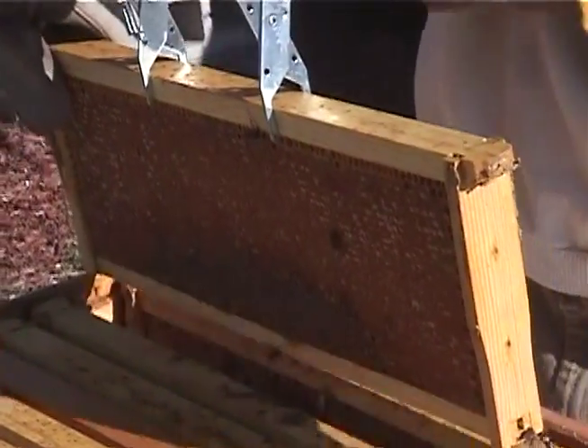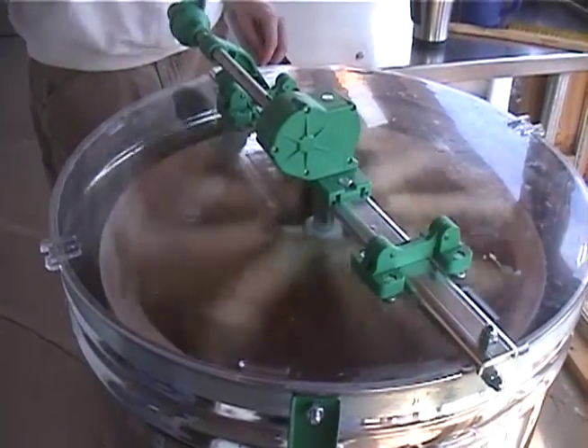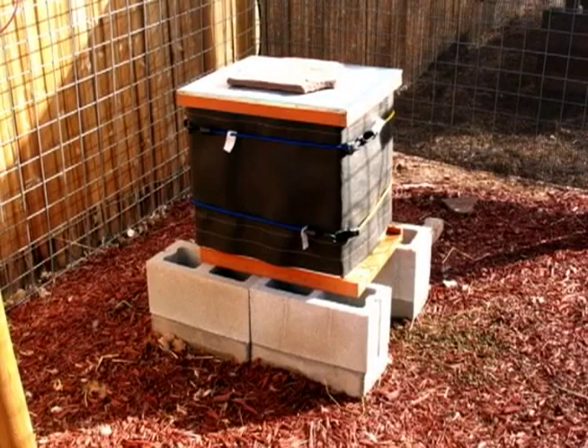We'll pull the honey supers in the fall and harvest the honey out. We'll put them into an extractor and spin the honey out of the frames, then put these away for the winter. Once the fall harvest is over and we pull the supers off, we'll go in and actually winterize the hive.